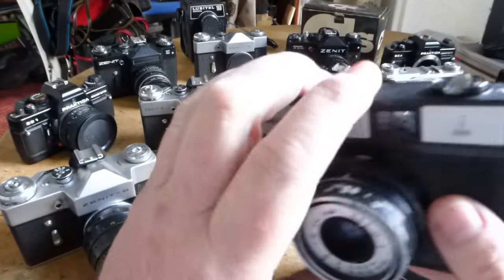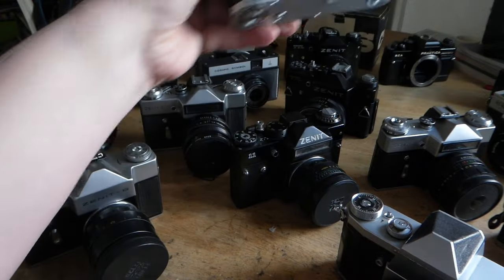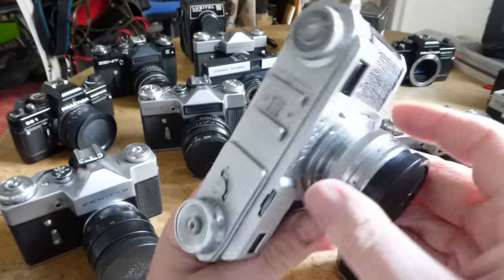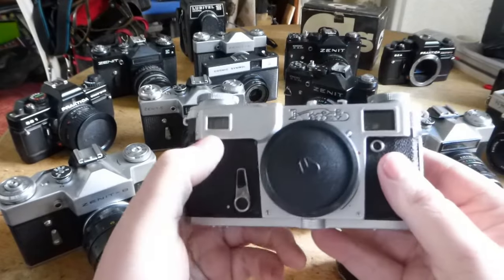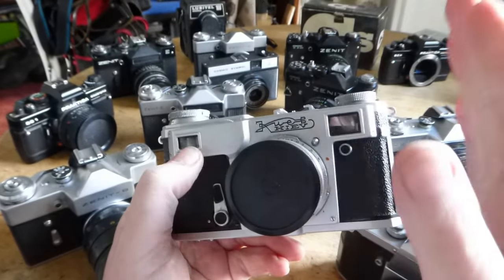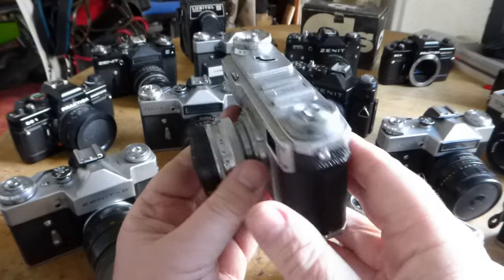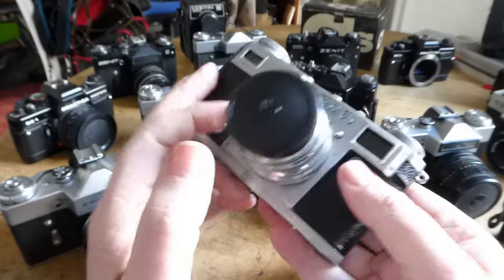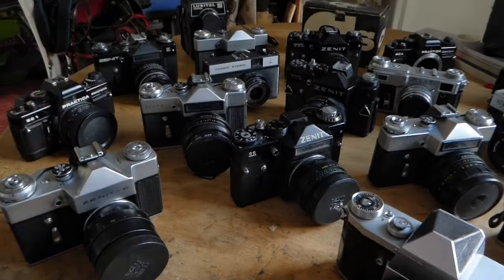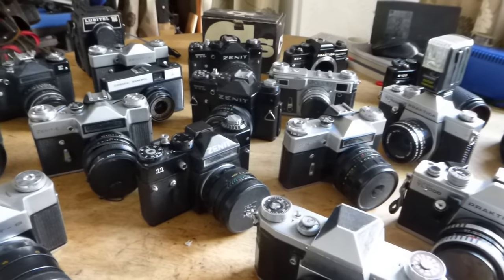And of course the Kiev, which is a rangefinder camera. It's got a removable lens and two viewfinders because it uses a rangefinding system where pictures overlap and when they line up they're in focus. I used this only last year to produce some really good pictures. Right, so I think I've bored you enough - that is an unexpected collection of cameras.